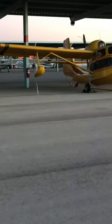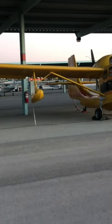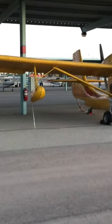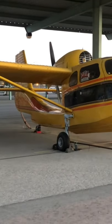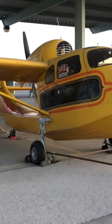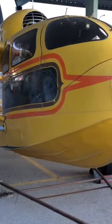Looks like we got a 1940s Republic Seabee, a seaplane built sometime in the 40s — right after the war, I think. It's for sale, but they were known to be rather underpowered.